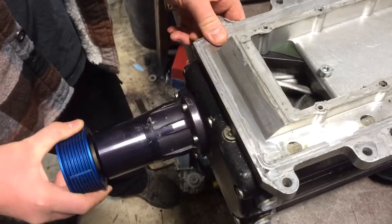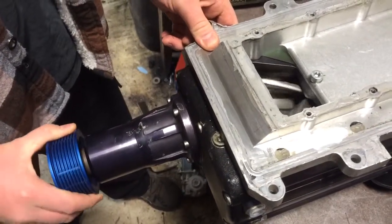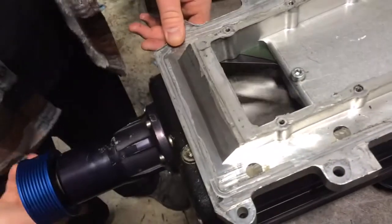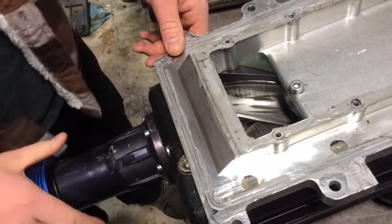There's no play in the coupler right here, no clacking at all. If you look in here, the rotor is spinning freely. No issues there.